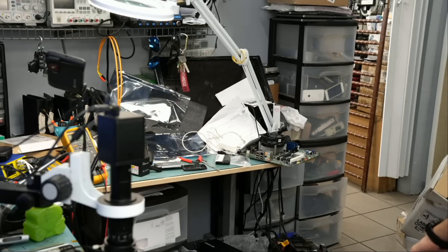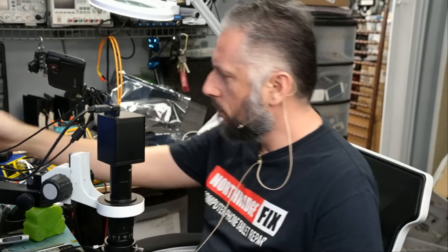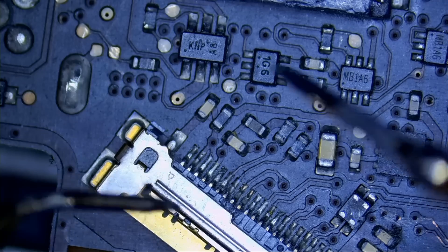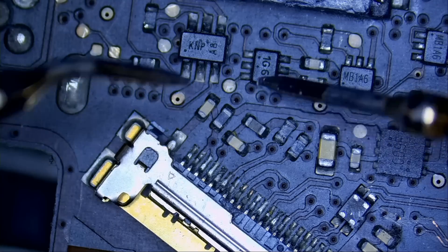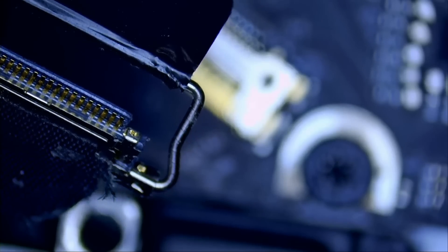I just want to make sure that component should be zero ohms in case I have a bad memory. This one on the donor board should be the same. Let's go under the microscope — I see the same component right over here. Meter in continuity mode and we're gonna hear it beep. You see? This component should be zero ohms. Consider the job done.